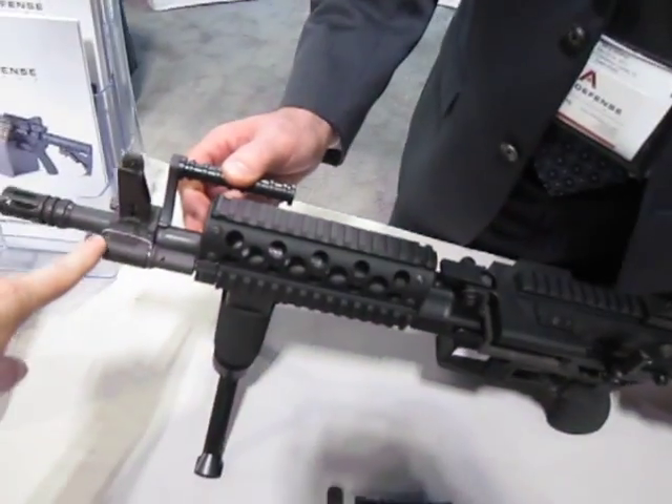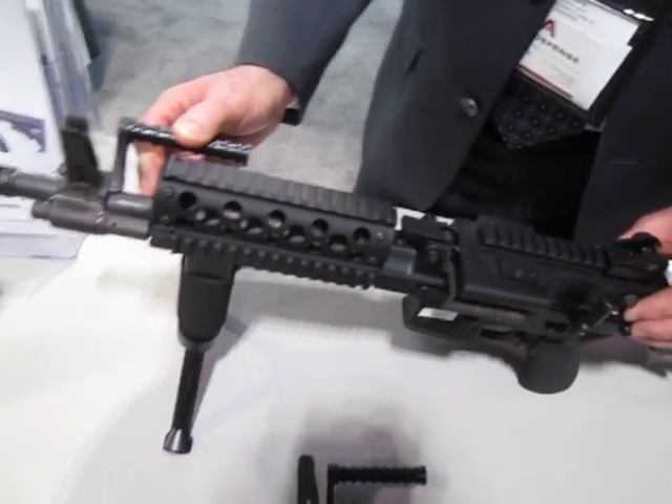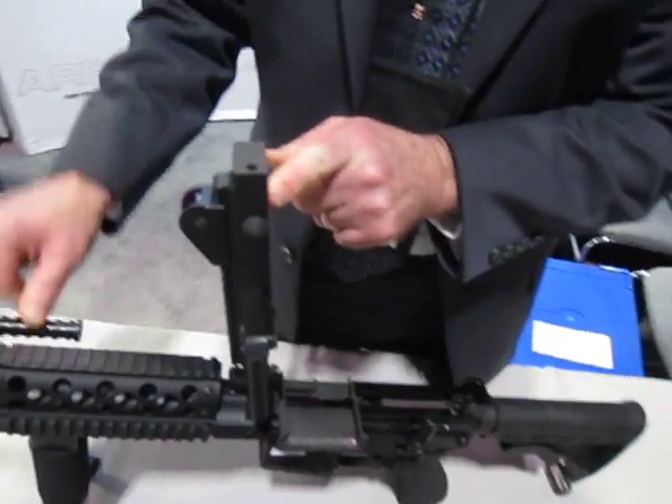You're watching DefenseForYou.com. I'm back with Ares Defense and we're going to do a quick field strip and we're also going to talk about the side-mounted piston operated system and why it's side-mounted. Thanks again for stopping by, David.